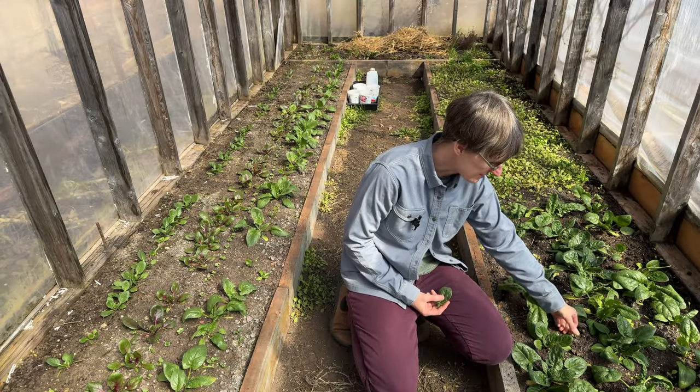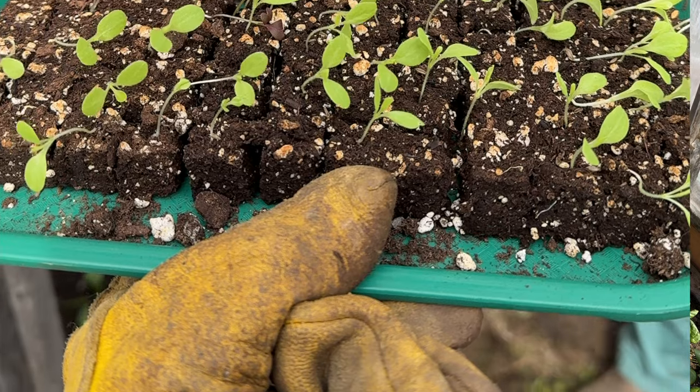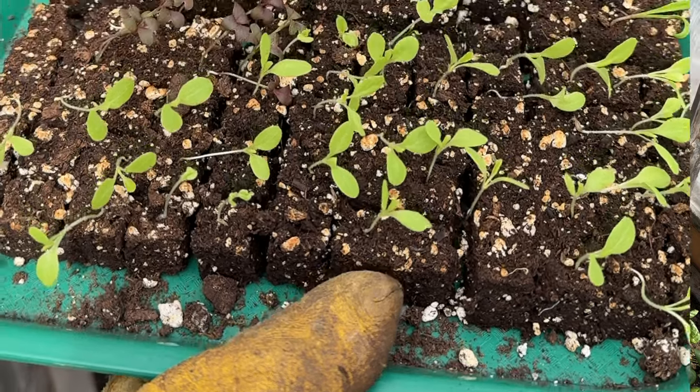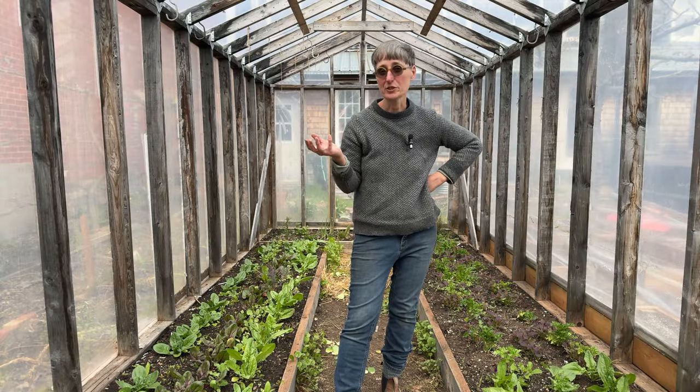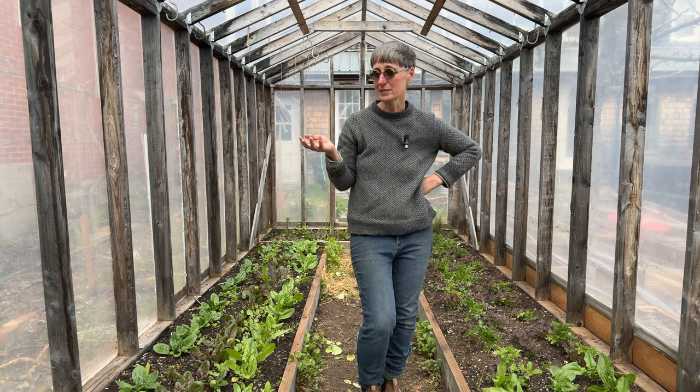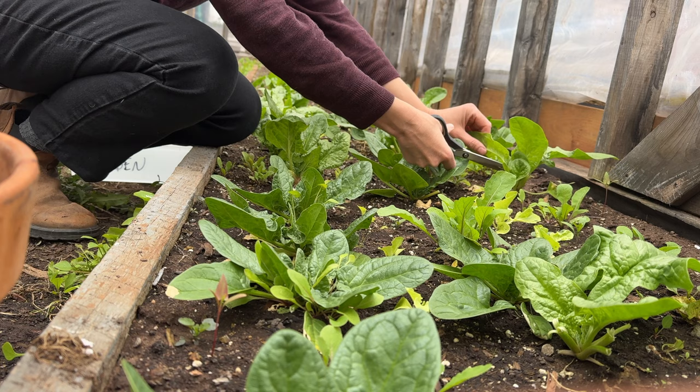On this side you can see spinach that I transplanted into the greenhouse last fall — I've actually harvested from this a couple of times. In here you can see tiny little head lettuces that I grew in small soil blocks and then transplanted in here a couple weeks ago, and it totally worked.